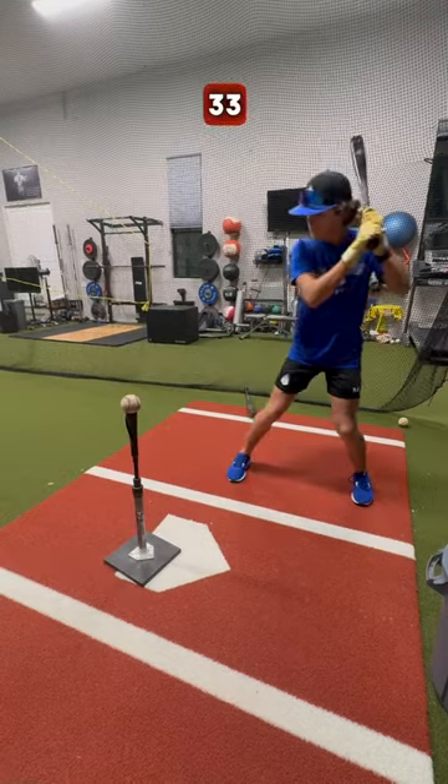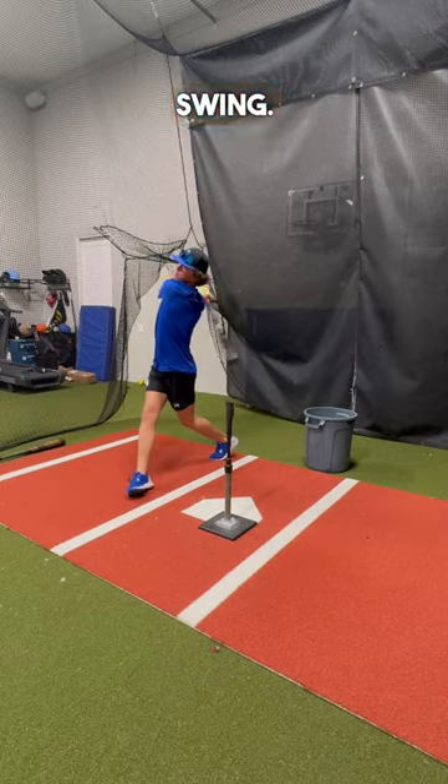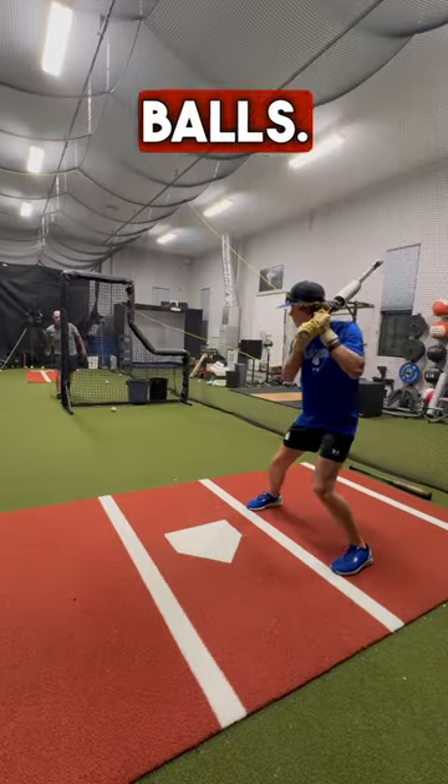Then I'm going to move on to a regular Louisville 33 inch wood bat, take about 20 swings with this bat to get a feel for the swing, and now we're going to move to some front toss with baseballs and heavy plyoballs.